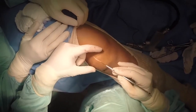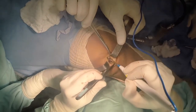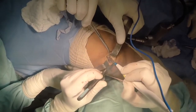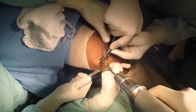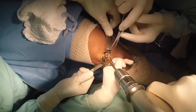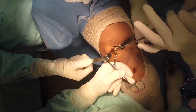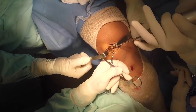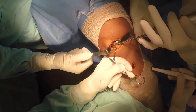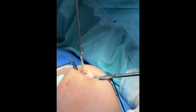Depending on graft size, a socket of 3.5 to 4.5 millimetres is drilled on the medial border of the patella at the junction of the upper and middle thirds, which is roughly the midpoint of the MPFL. This is then converted to a tunnel by drilling another socket of the same size perpendicular to the first on the anterior surface of the patella, one centimetre lateral to the medial border to ensure an adequate bone bridge.